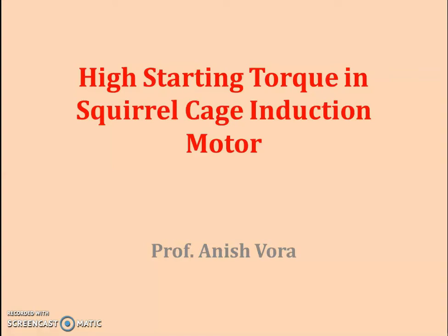Hello everyone. I am Professor Anishwara and I welcome you all to this next series of video lectures. In today's video lecture we will study about high starting torque in squirrel cage induction motor.